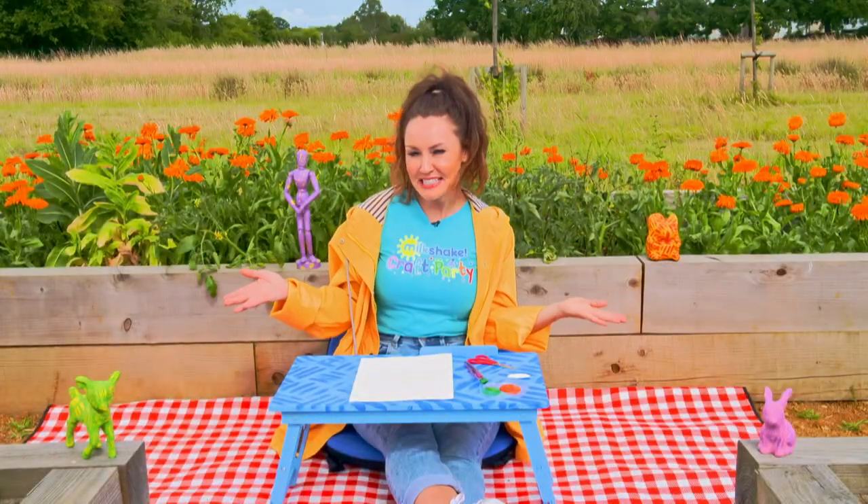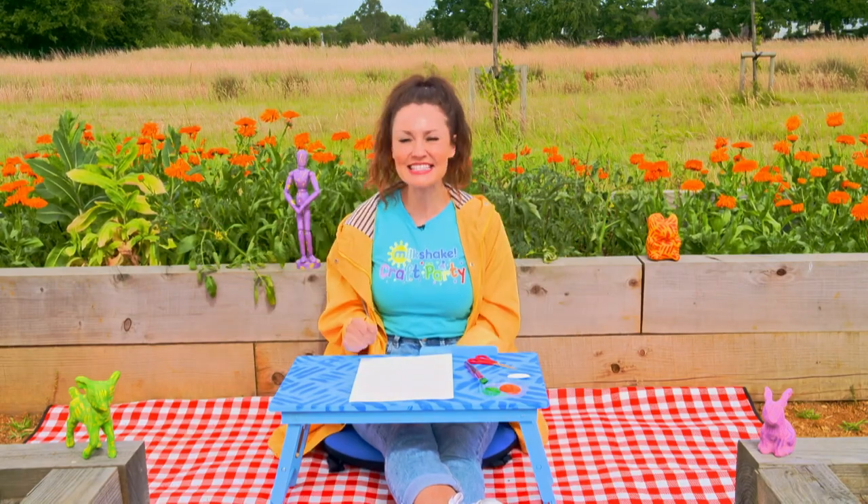Are you ready for a craft party, milkshakers? You are? Let's craft!